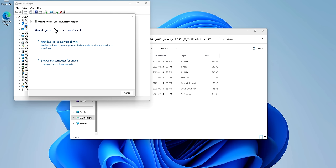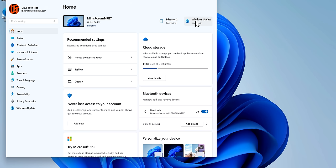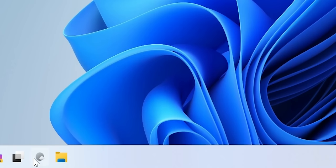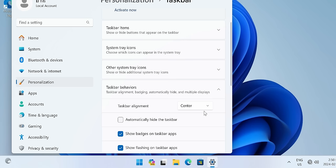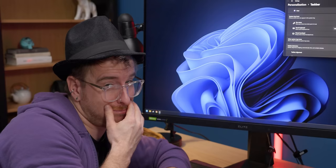Once everything's installed and your yellow exclamation marks are gone, go ahead and grab Windows updates until there aren't any more. Then right-click the taskbar, go to Taskbar Settings, remove Search because it's pointless, and left-align the Start menu because you are a person of culture.